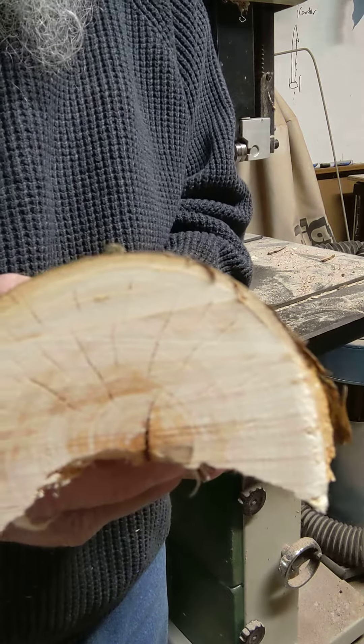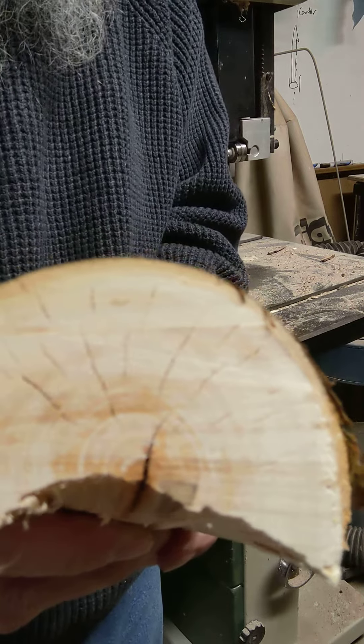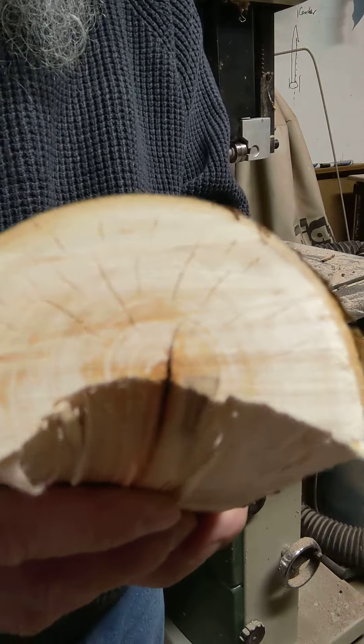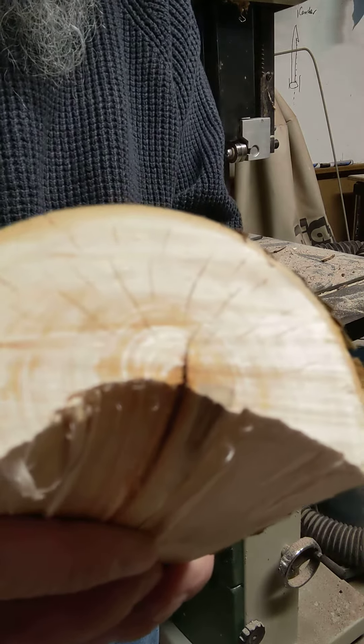Okay, fairly quick video here on wood with cracks in it. I've got this log that can be any size. I could be using a chainsaw but I happen to be in the shop today.